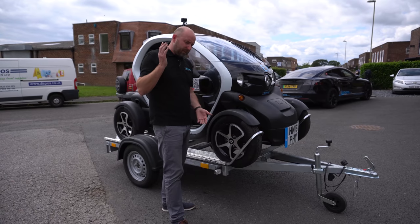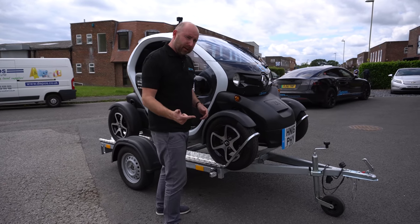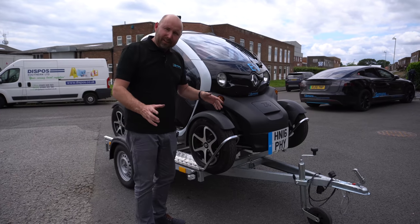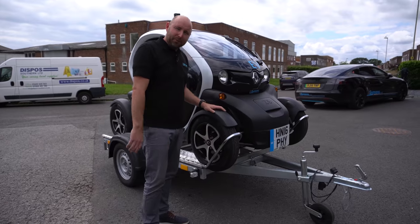The plan is we can actually tow this behind a Tesla, so you're going to see us at some forthcoming shows — this Saturday and Sunday, EVs in the Park in Coventry, then the London to Brighton Rally. We're going to take this along and tow it with a Tesla. But anyway, let's get it off the trailer and I'll tell you why this is the most fun electric vehicle you could possibly drive.